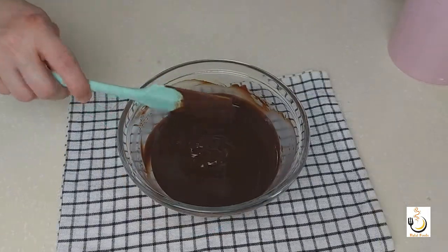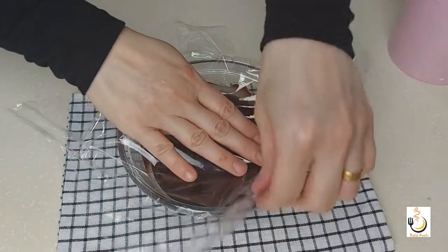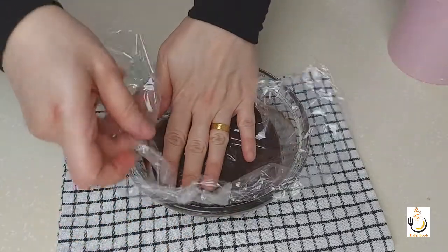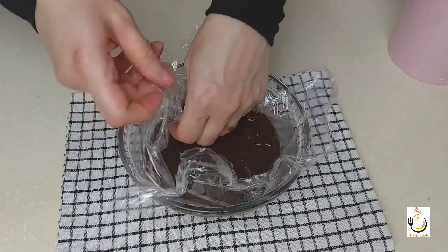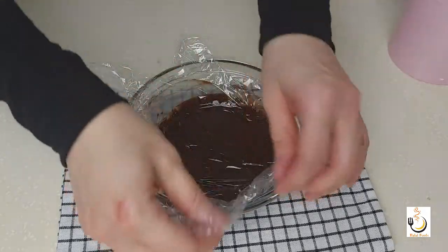I'll cover it with plastic wrap and keep it in the fridge to let it cool down completely while we bake our cupcakes. I'm placing the plastic directly on the ganache so it doesn't form a thick skin when it cools down.